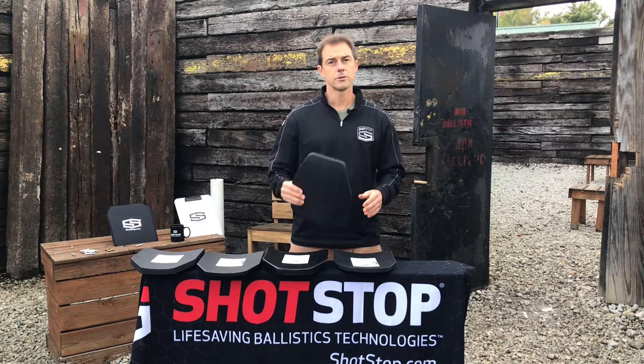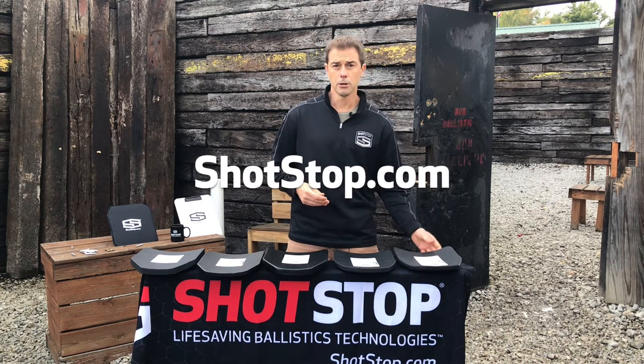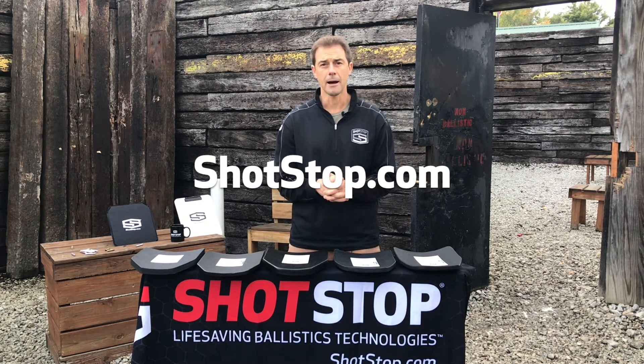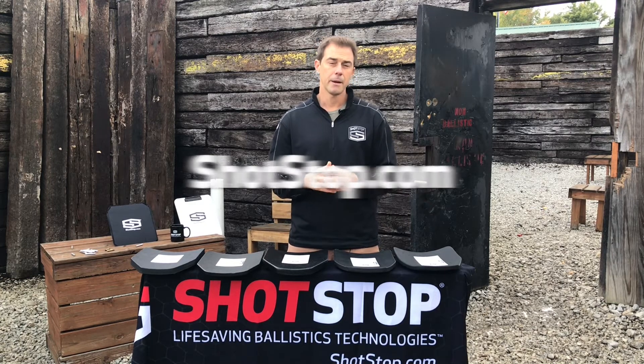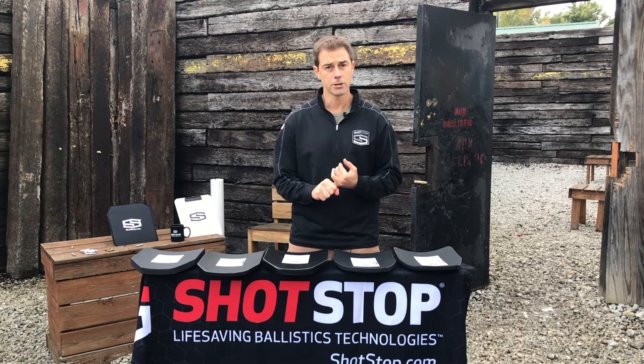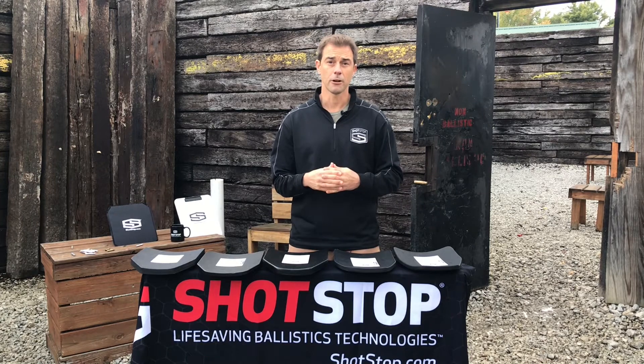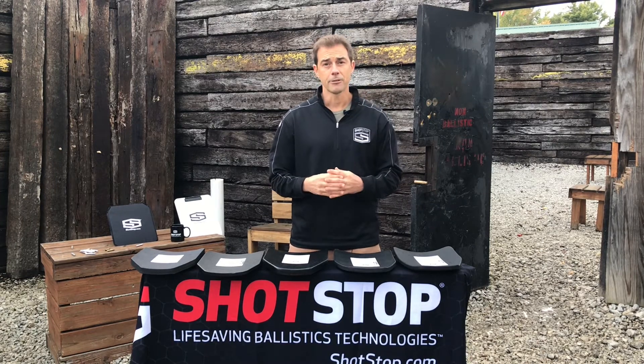So if that's something you're interested in, please check that product out further at www.shotstop.com. On that product page you will see all the ballistic lab reports you would want to see, from back face deformation results to V50 results and much more information on the plate. Thanks a lot. Be safe out there.